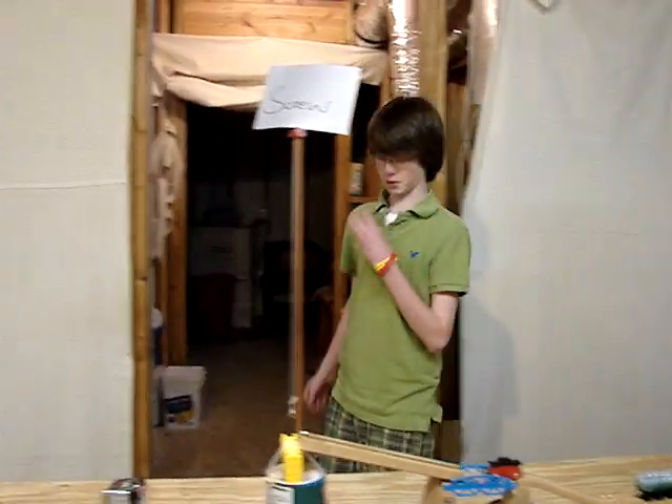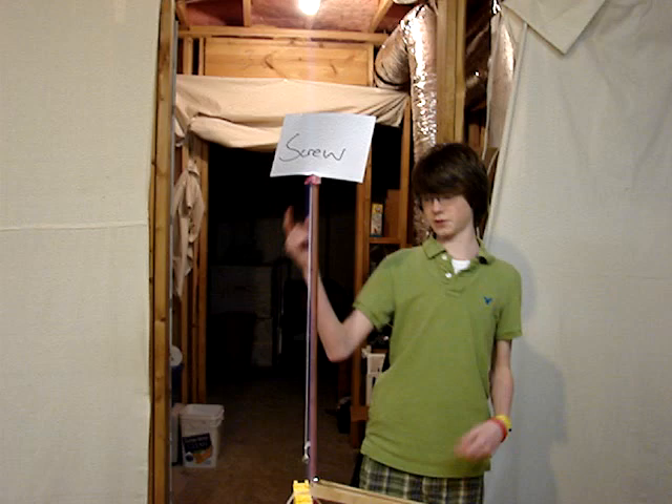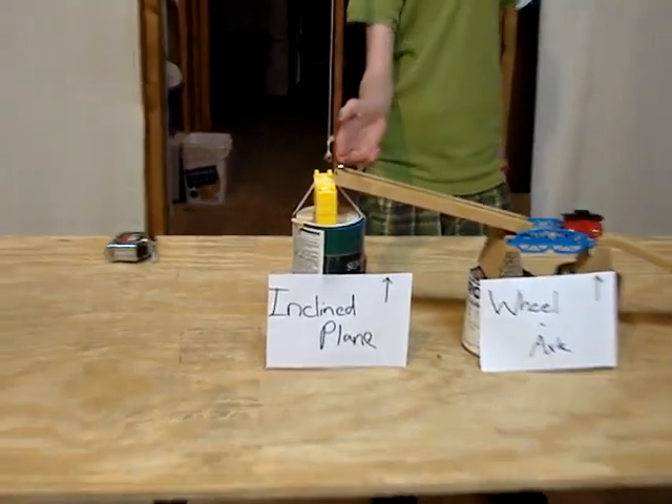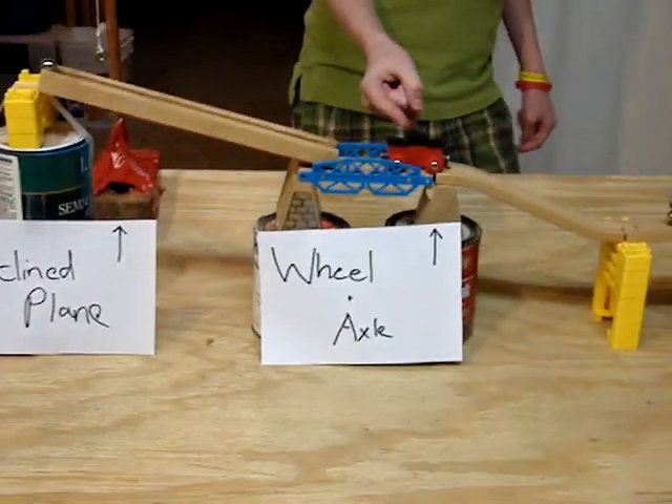Here's how this machine is going to work. The weight is going to wrap around the pole, which is a screw. It's going to wrap around one way and then it's going to unwrap itself. It's going to hit the marble, which is going to roll down the first incline plane.